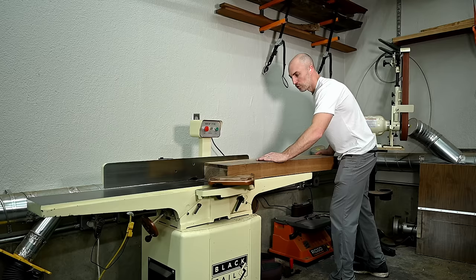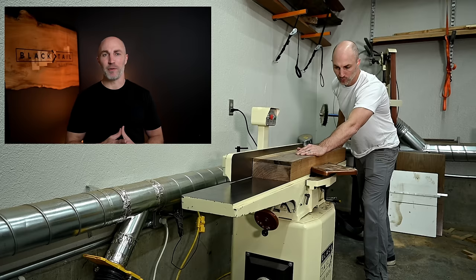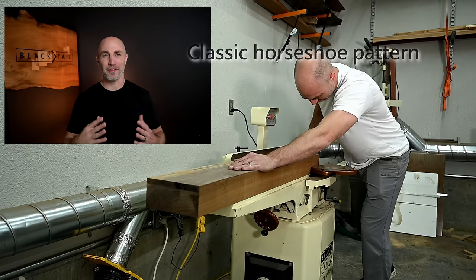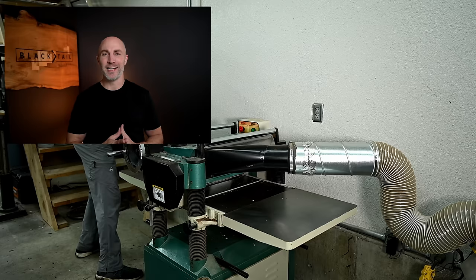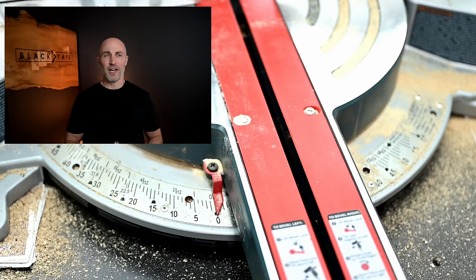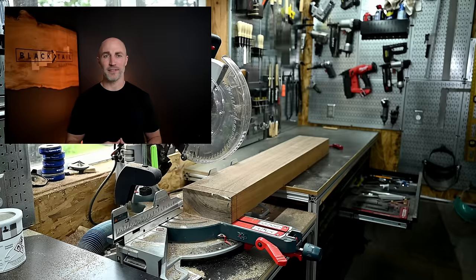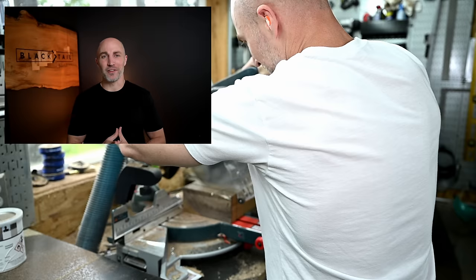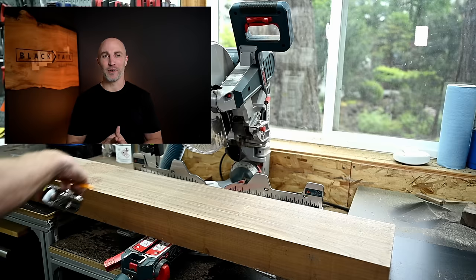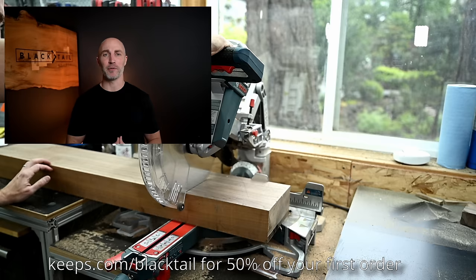At the start of the video when you saw that a hair loss prevention company was sponsoring this week's build, you probably thought exactly what I did when they first reached out: what a perfect ambassador for hair. Since I started losing my hair when I was about 19, my friends reminded me basically every day just how bald I was until I finally shaved everything off around age 21. Two-thirds of guys experience some form of hair loss by age 35, and unlike in 2001, today people actually have options. Go to keeps.com/blacktail or click the link in the description for 50% off your first order.